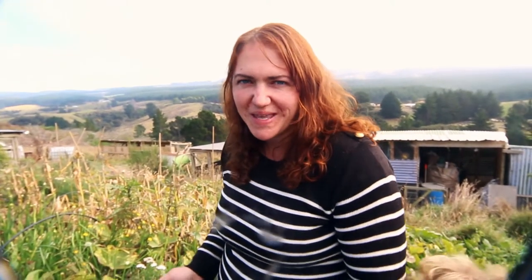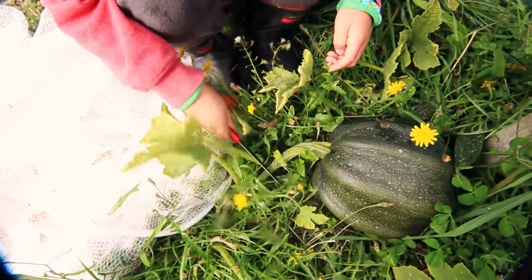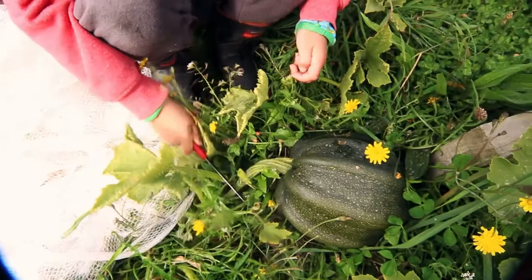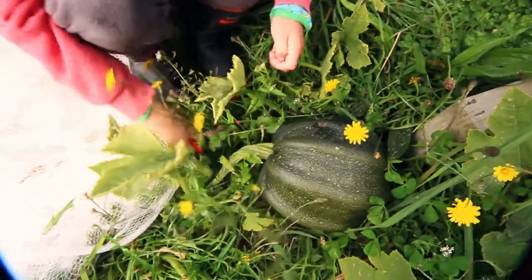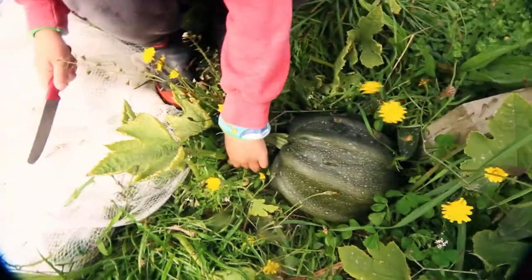Me and the children are going to pick what we have and load them up into the wheelbarrow. One of the children asks how to cut it and how long to leave the stem — about a hand span is the answer. As long as you can really, because they grow in the middle of the vine.